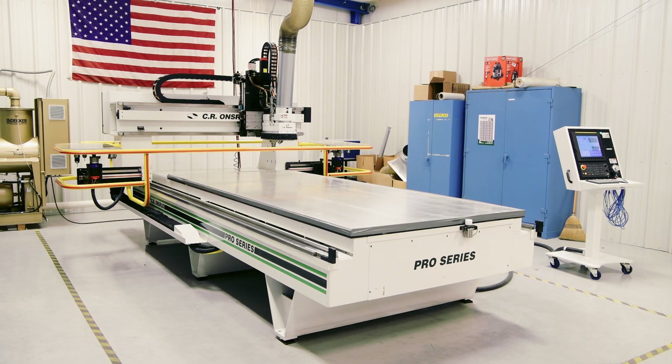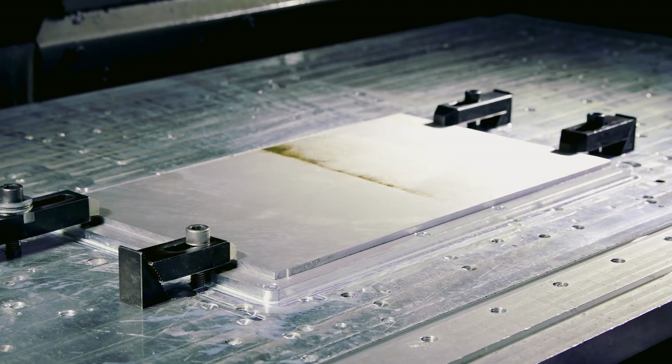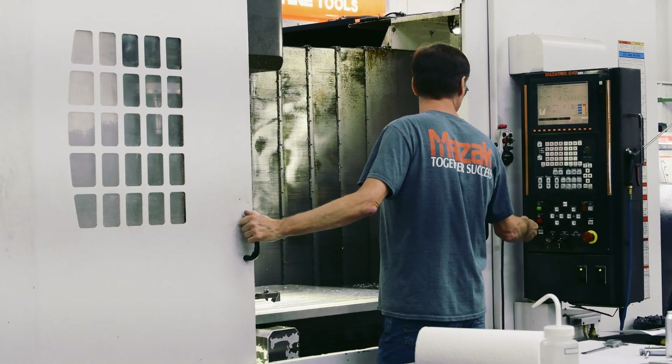Before we got the router, all the steps were done in a vertical machining center. You have to take material, cut it to size, put it in the machining center, clamp it down, cut four parts at one time, take it out, and repeat the process over and over again. The yield wasn't great for the material and the time was ridiculous.